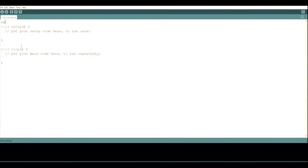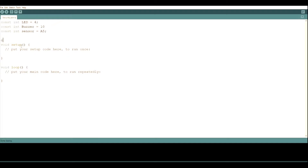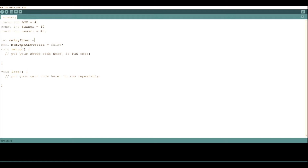First we name all the pins: const int led equals 4 because the LED is connected to pin 4, const int buzzer equals 10, and const int sensor equals A5. We also need a bool variable — bool movementDetected equals false — so when the code begins, movementDetected is false and once we detect movement we set it to true. We also need int delayTimer equals zero, using int instead of const because we're going to change the delay timer value.